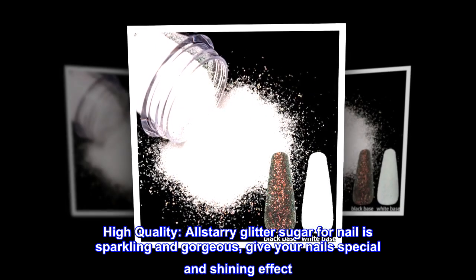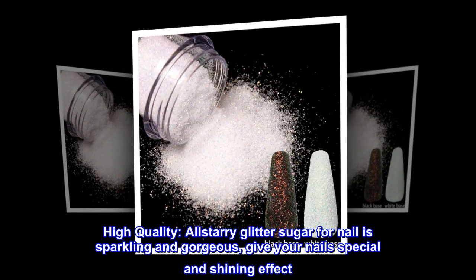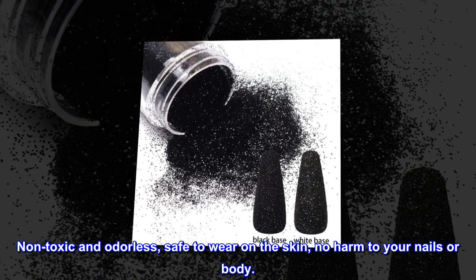High quality Allstarry glitter sugar for nail is sparkling and gorgeous, giving your nails a special and shining effect. Non-toxic and odorless, safe to wear on the skin — no harm to your nails or body.